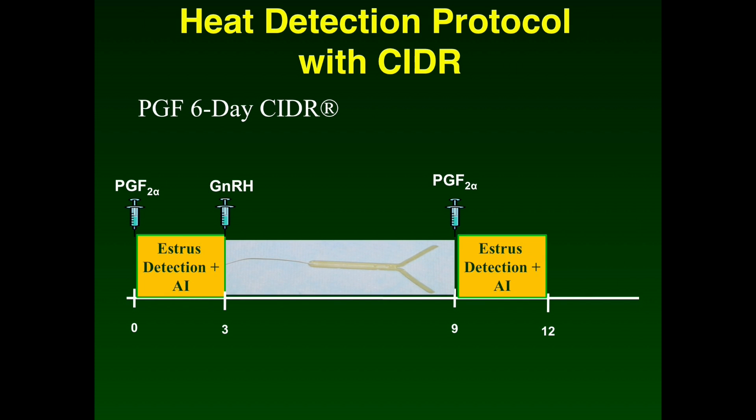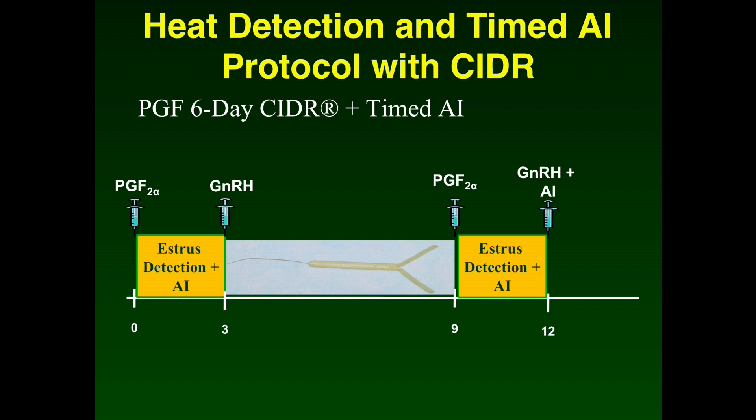There are other protocols that can be used without timed AI or slightly modified to include breeding both off observed estrus and timed AI. For example, the prostaglandin six-day CIDR protocol breeds cows off of only observed estrus. This protocol begins with a shot of prostaglandin followed by three days of estrus detection and breeding females observed in estrus. On day three, those not observed in estrus receive a GnRH shot and a CIDR is inserted. Six days later, the CIDR is removed and females receive a shot of prostaglandin. Estrus detection resumes and remaining females are bred on observed estrus. This protocol could also be modified to include timed AI using GnRH for females that do not express estrus by day three following CIDR removal.